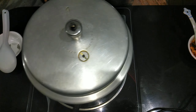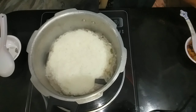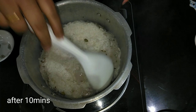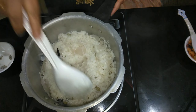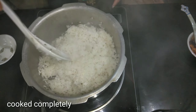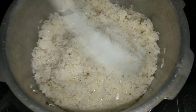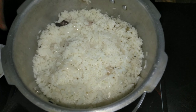We will open it in 10 minutes. When I open the cooker, I will open the correct wave. We will mix it up. If you open the microwave, I will open the microwave and mix it. I'll add the rice in the bowl.